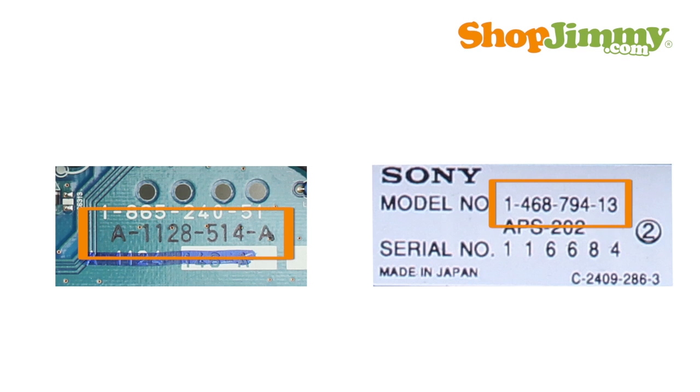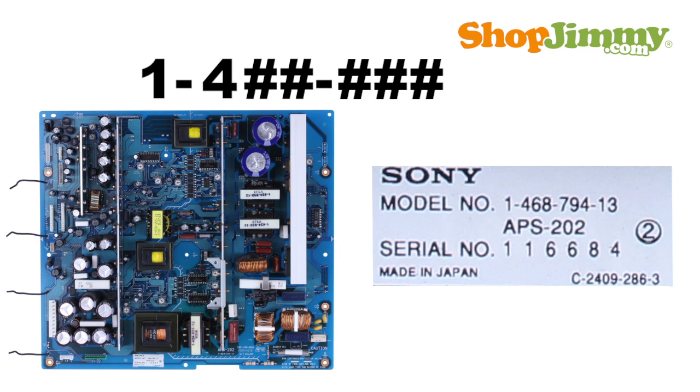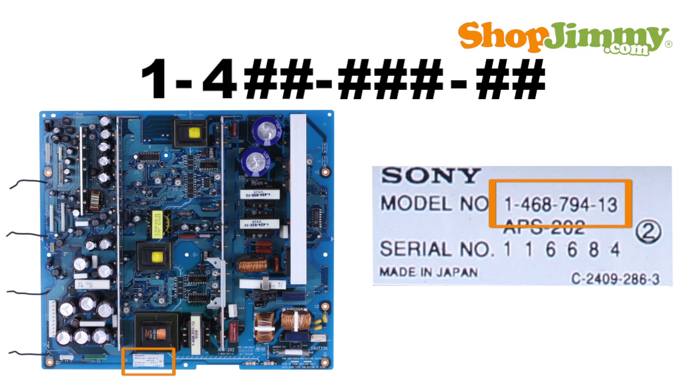There are two common part number patterns for Sony power supply units. The first part number pattern begins with the number 1, a dash, the number 4, two more digits, a dash, three numbers, a dash, and two numbers. These part numbers can be found printed on a label.